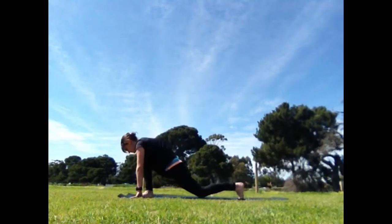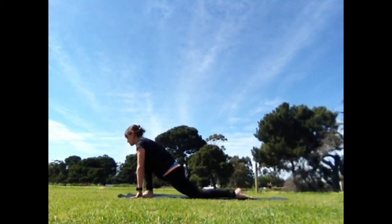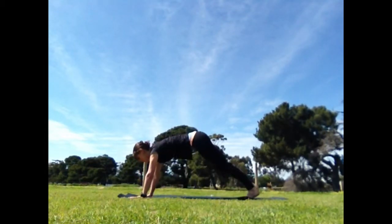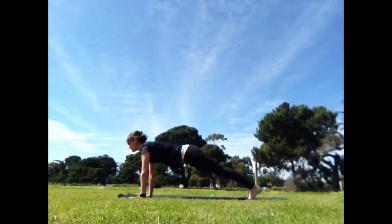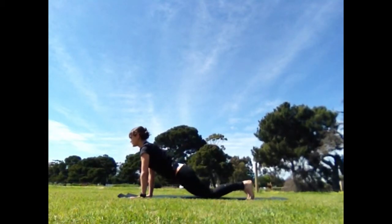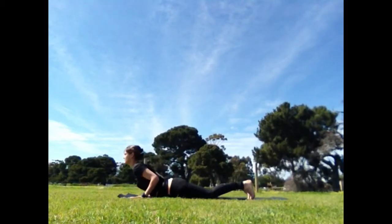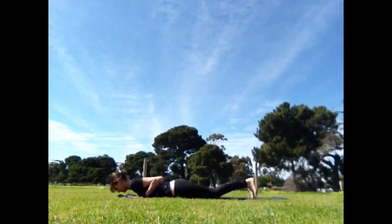Inhale, reach one leg back, lower the knee, release the foot. On the next inhale, tuck the toes and come to plank. Stay long and lifted between the shoulder blades. Then drop to your knees to half plank, exhale, sink the hips down, reverse cobra to come down.